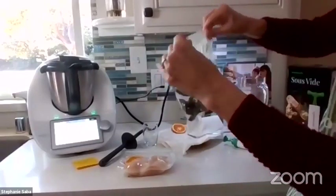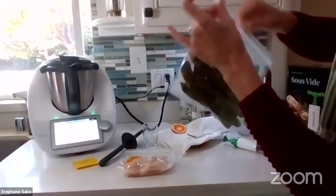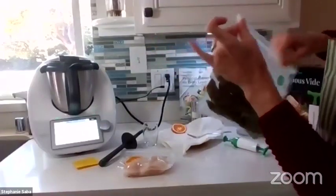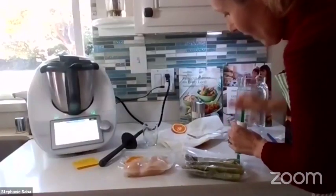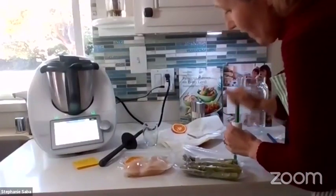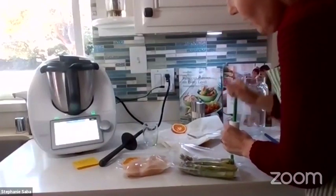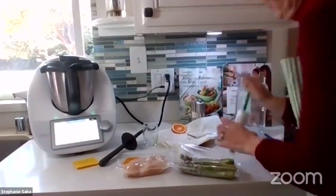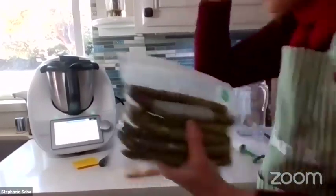You have to pay attention to really seal the top because I just heard some air coming out. And now all the air is sucked out.